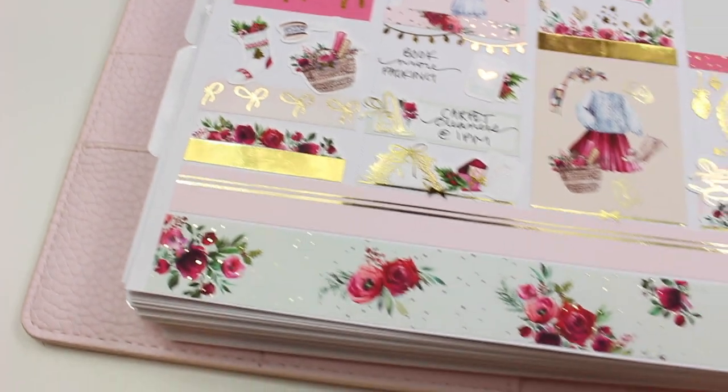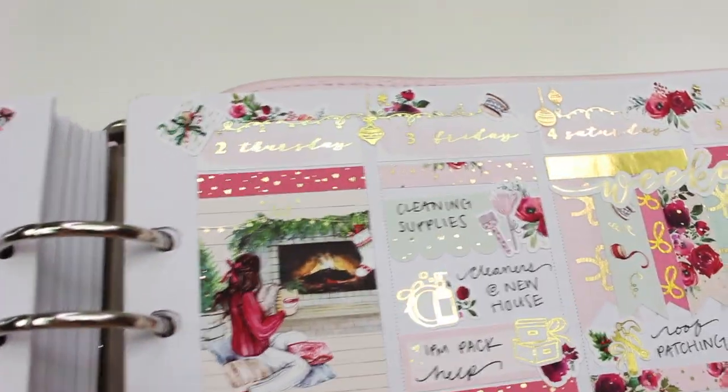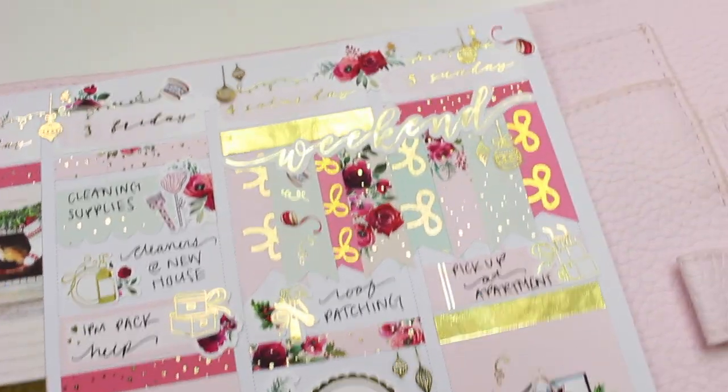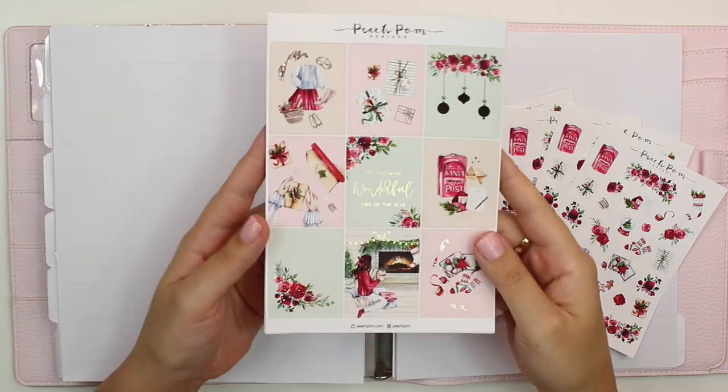This week I am super excited because I am doing a collab plan with me. This is our secret Santa planner collab, which is between myself, Rachel of Gathered Plans, Tay of Shantae Plans, Kiara in Kiara's Closet or Planner — depending where you find her — and Nicole of 20-Something Planner.